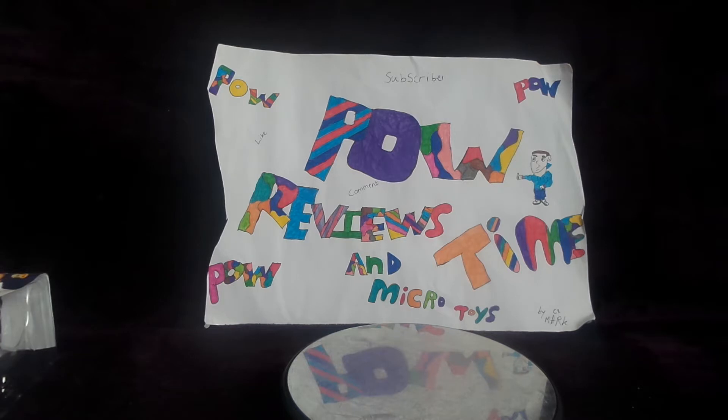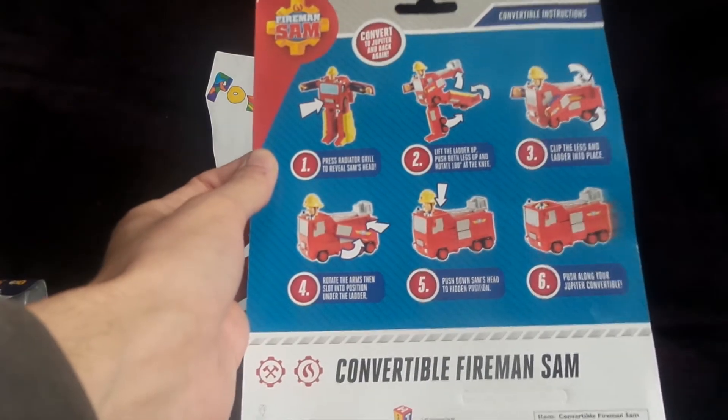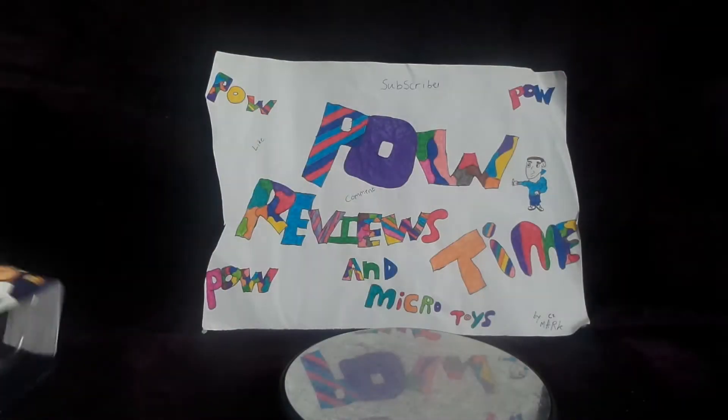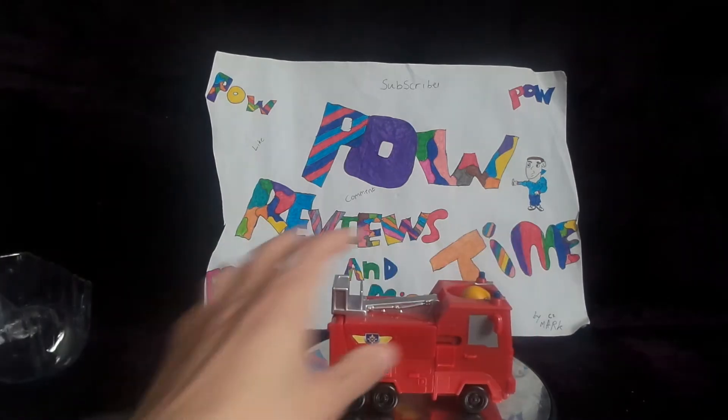Hey guys and welcome to another episode of Power Review Times and Micro Toys. Today we're doing an episode just for the kids — it is a Fireman Sam transformer, for ages three and up, so not for kids under three. Here's the packaging, the relay, and the figure itself.